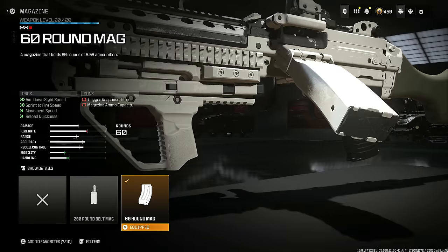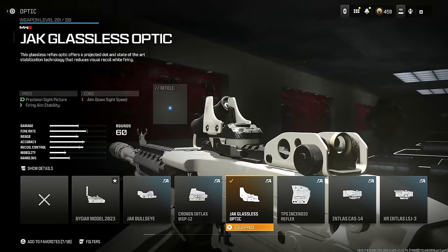The 60 round mag is the secret to making this thing absolutely meta — it helps with aim down sight speed, sprint to fire speed, movement speed, and reload quickness, and it is not a joke how fast this thing reloads. I also want to show you guys the Jack Glassless Optic, which helps with precision sight picture and firing aim stability.